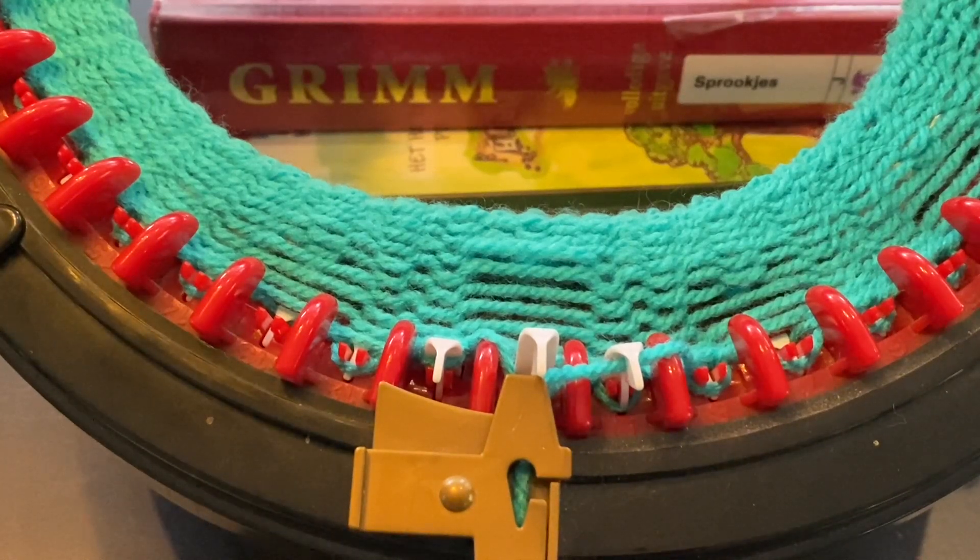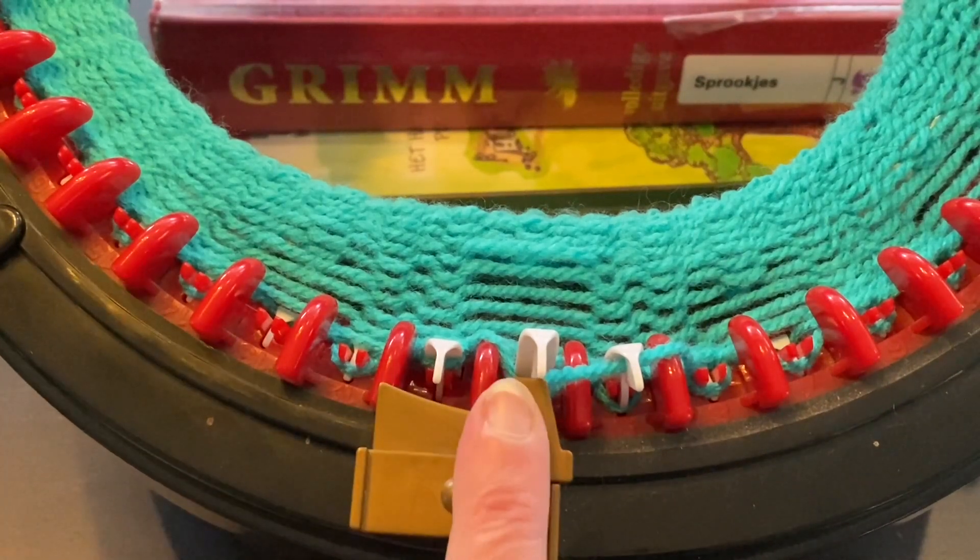Hello and welcome to this quick fix drop stitches tutorial. When you have a dropped stitch, do not panic.